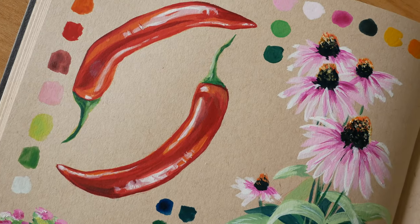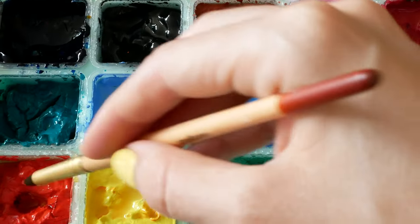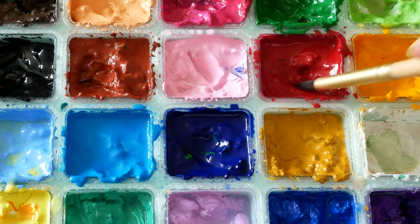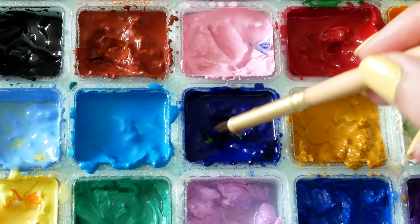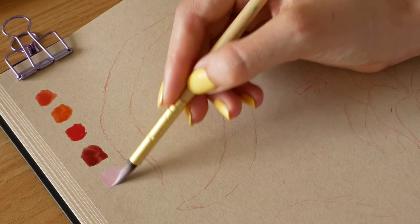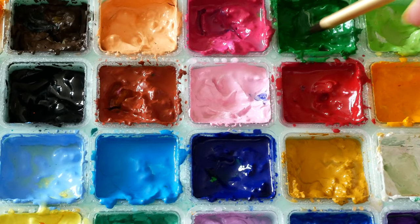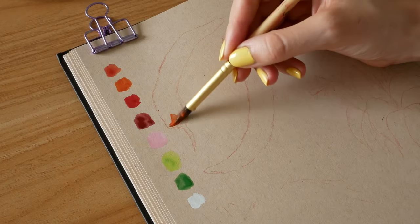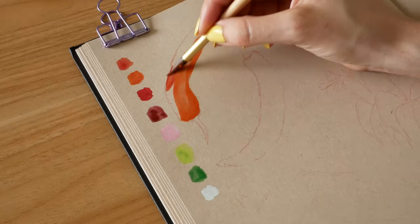Let's start with some chillies — I love painting these. I'm going to swatch the colours I'll be using. You want an orangey red, an orange, a deeper red, and a dark red — I achieved the dark red by mixing some blue into my deep red. Then you also want some light pink for the highlights, two shades of green for the stalk — a lighter green and a darker green — and of course some white for those bright highlights.